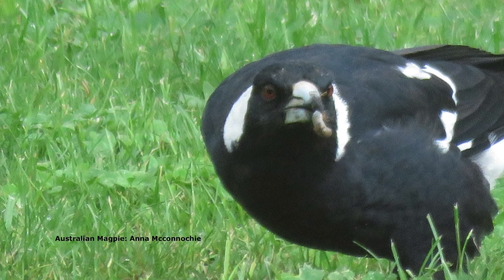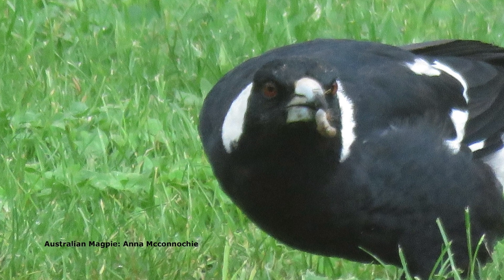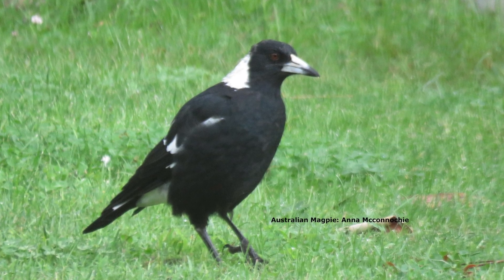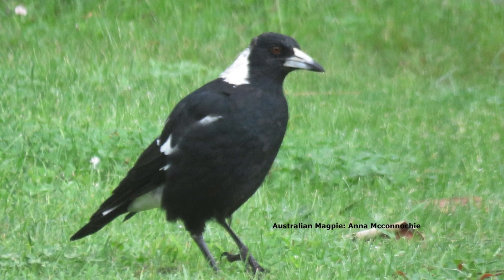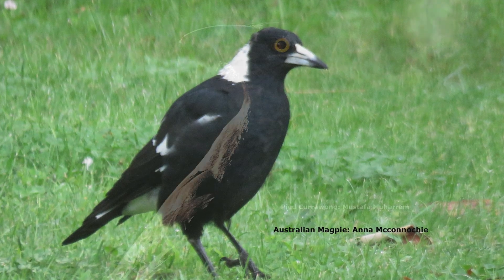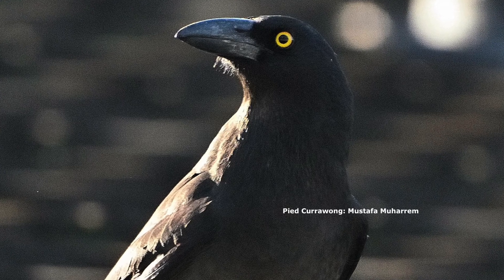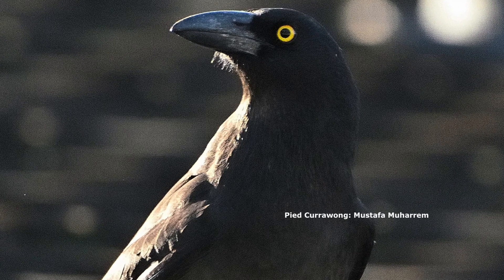Reading from BirdLife Australia: currawongs are voracious nest predators who may kill about 40 broods — up to two kilograms of small birds — to raise one brood of their own. They will also take healthy adult birds up to the size of a crested pigeon. So I'm not wanting to encourage them into my garden. However, magpies...